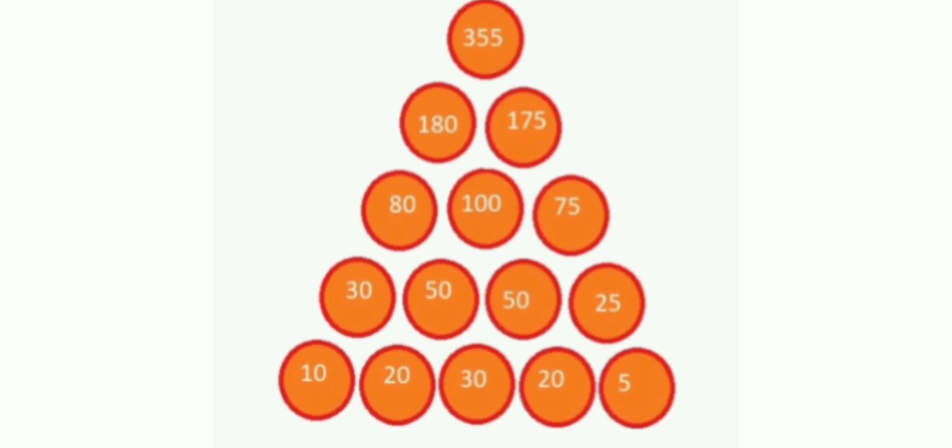So like this, we start from the bottom layer of the circles and keep adding the values of consecutive circles, writing each sum in the circle above. We continue the same steps until we reach the topmost circle. I think this concept is clear to you. Thank you.